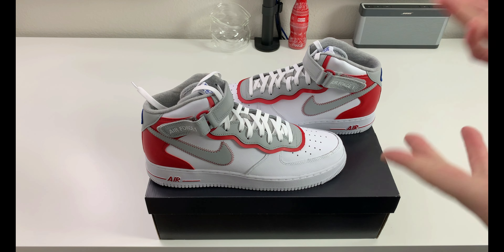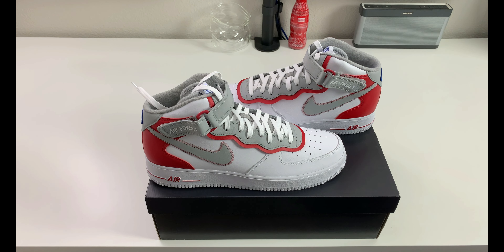Let's hear what you guys have to say down in the comments about the Nike Air Force One Mid Athletic Club in white gym red. I'll try to answer back to everybody and get some conversation going. I hope everybody sticks around — I do have more content coming shortly. I've been trying to get videos out a little bit quicker. I thank you guys for stopping by today and for watching the review. Have a good day, bye.